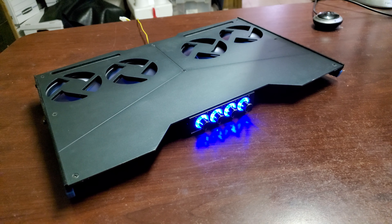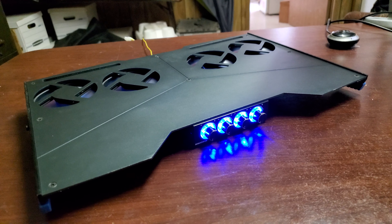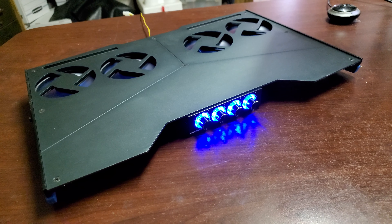The ludicrously expensive D-Rez smart Alienware Area 51M controller failed after about two weeks. They tried to get too fancy.